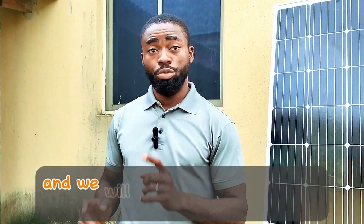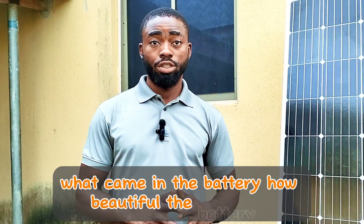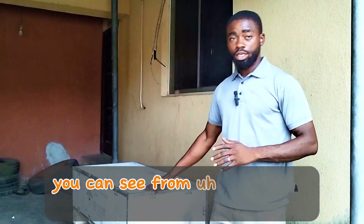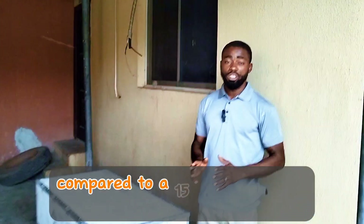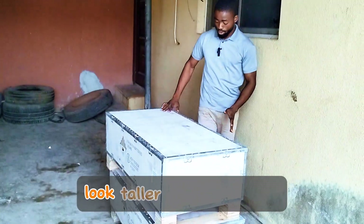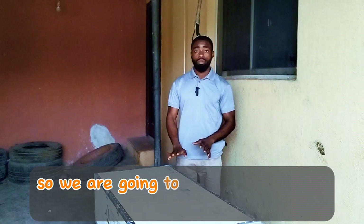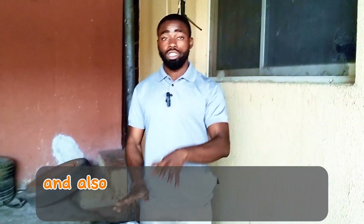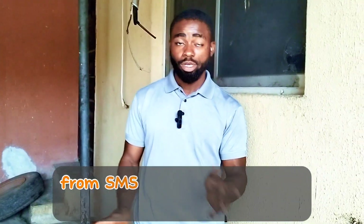We'll be unboxing a 15 kilowatt hour SMS battery together to see what came in the box and how beautiful the battery is. Here is the battery — you can see from the case it looks slimmer compared to a 15 kilowatt from Seaworth or from Felicity, but it looks taller compared to Seaworth and Felicity. Don't forget to keep watching and share this video with friends who want to get a 15 kilowatt battery from SMS.